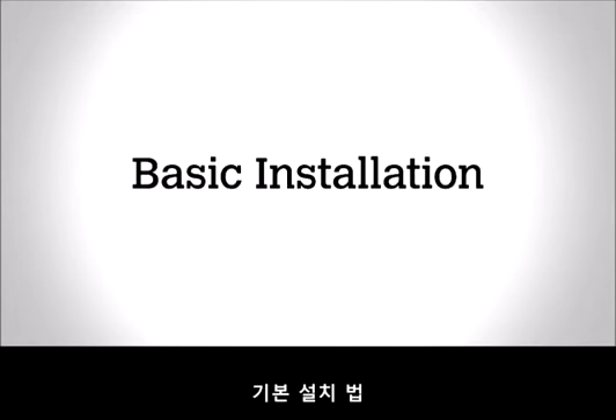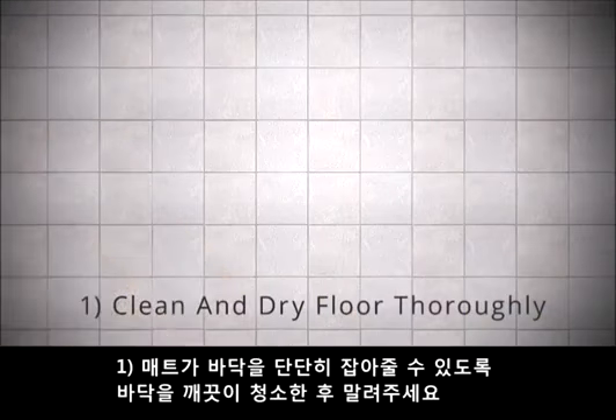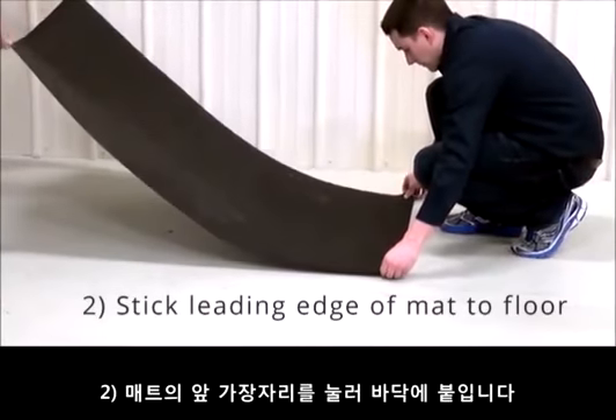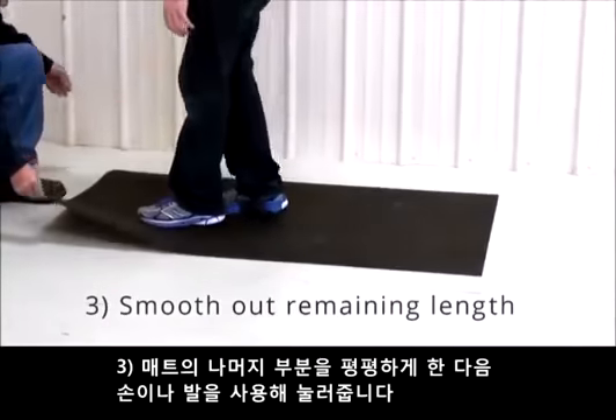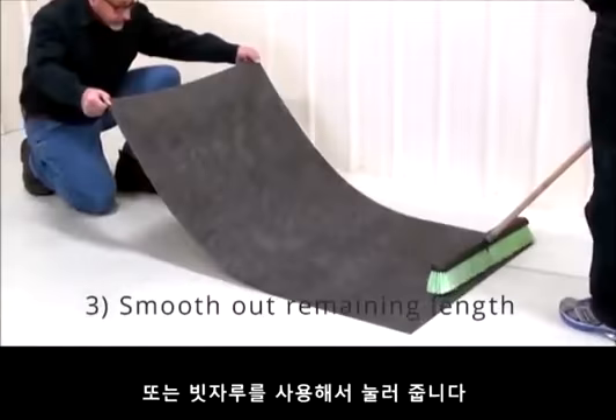Basic installation. Clean and dry the floor thoroughly to ensure best grip and overall performance. Press and stick the leading edge of the mat to the floor. Smooth out the remaining length and press into place using feet, hands, or a push broom.